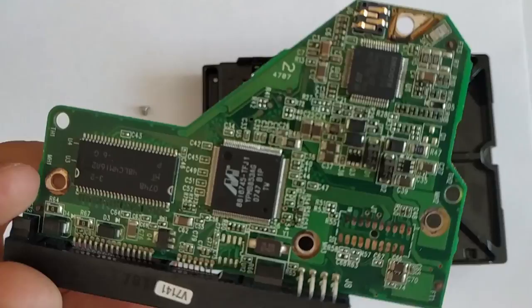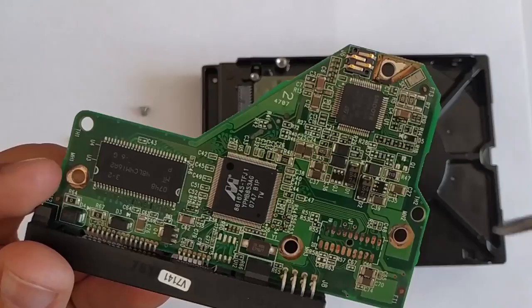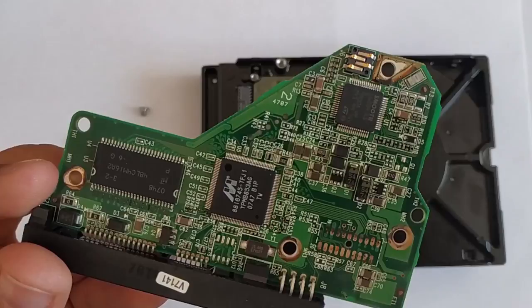Turn the board upside down and you will see two groups of contacts. These contacts supply power to the hard disk motor, and these are the contacts we need to find because they help transfer data. Over time, they can get corroded and it can affect the way the hard disk works.